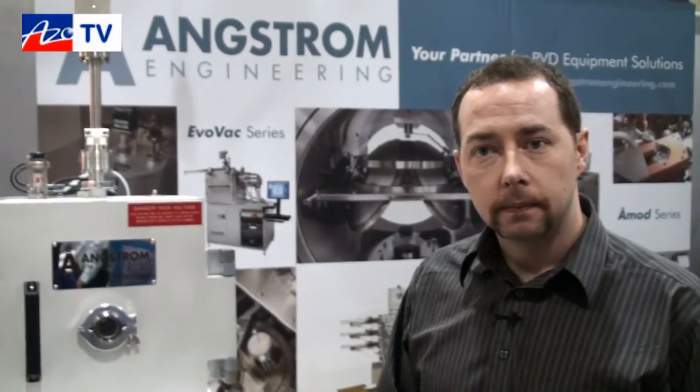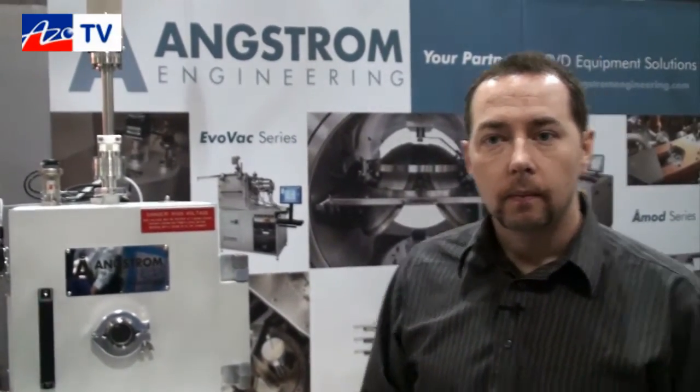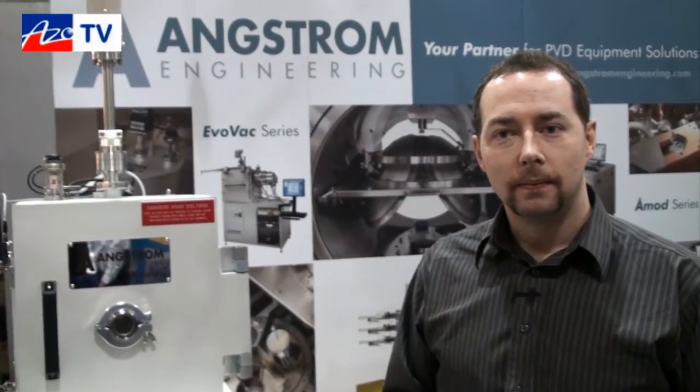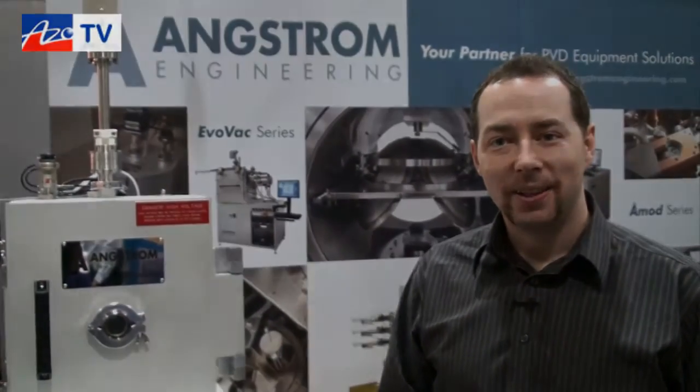If anyone wants more information about the Next Step system or any of their other systems, they can find it on the website. Our website is www.angstromengineeering.com. We've got lots of information on all of our standard products and some information on custom projects we've done as well. Thanks for taking a few minutes to tell us about the Next Step electron beam evaporation system.